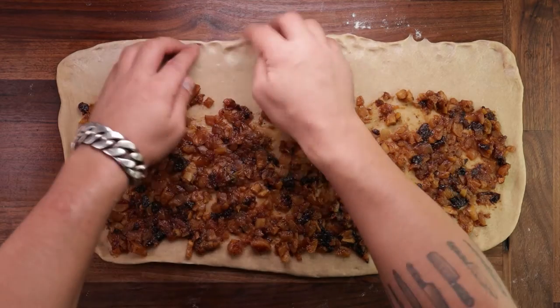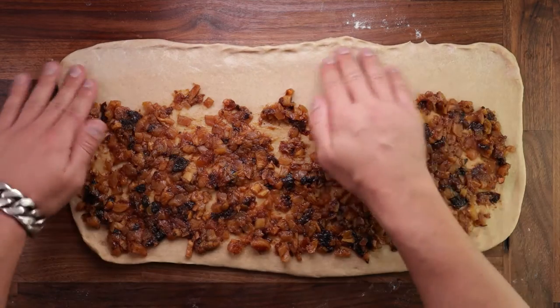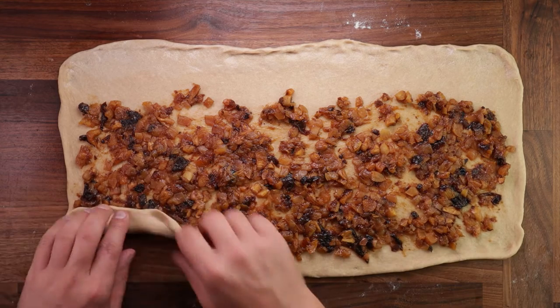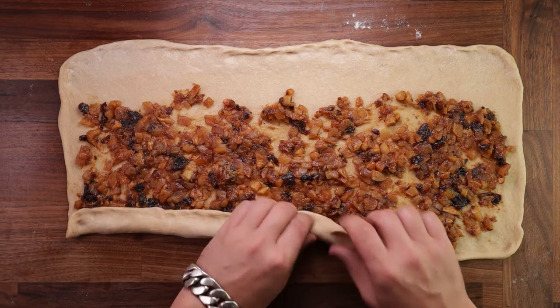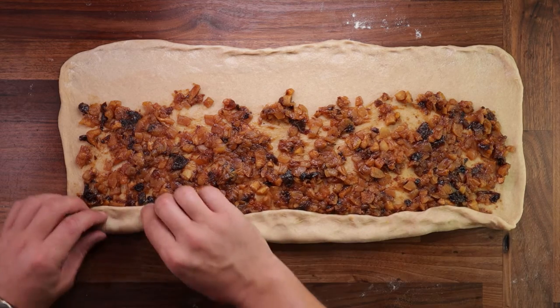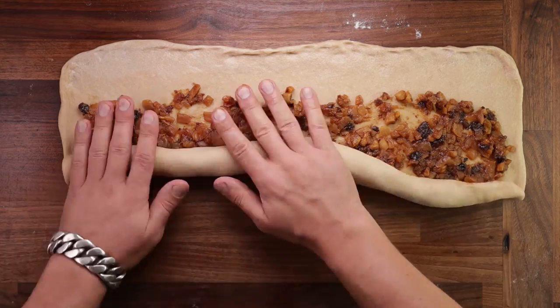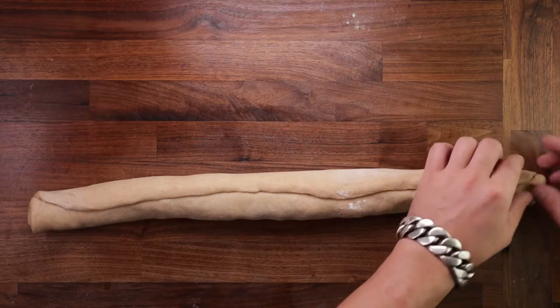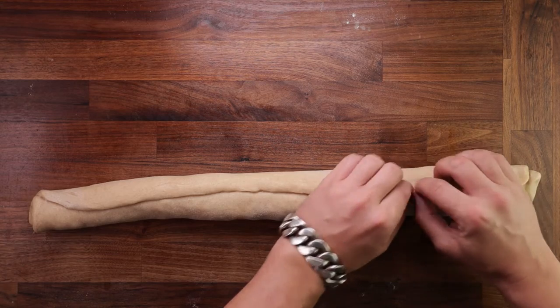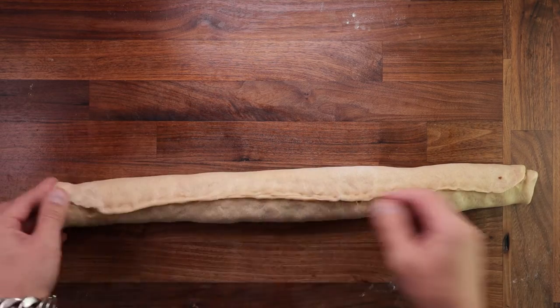Now in comes the filling. It's quite soft and easily spreadable — spread it all over the dough, leaving an edge at the top, and make sure everything is nice and even. Next, wet your hand and brush the edge with some water; this will help with sealing up the loaf. Start rolling from the bottom — fold the edge up, tuck it nice and tight, and continue rolling until you reach the top. Try to do it as evenly as you can, don't rush. Seal up the seam by pinching it, and also pinch together the end bits.